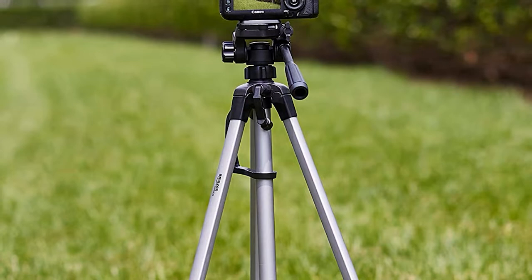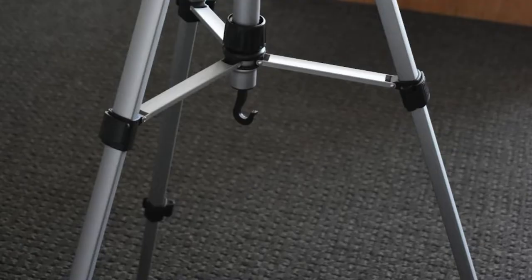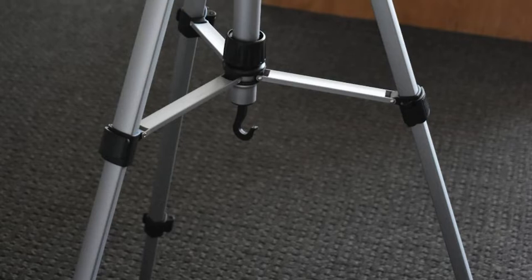The Amazon Basics might not serve the needs of a professional, but it's one of the best lightweight travel tripods for beginners, especially at such an affordable price. It is a decent choice as an additional supporting travel tripod that you use for short outdoor photo and video shoots instead of a heavier product.